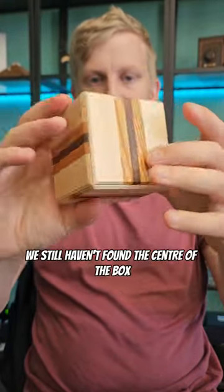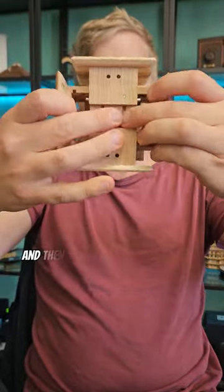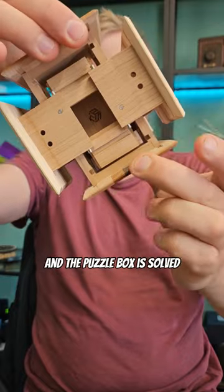You can see we still haven't found the center of the box. The next thing we need to do is give it another throw to expand it, and then we simply slide these panels apart in the middle, and the puzzle box is solved.